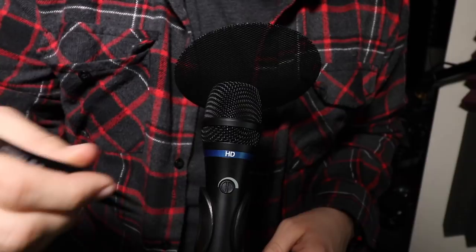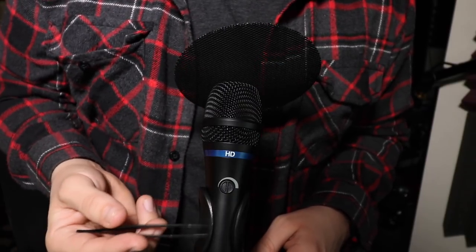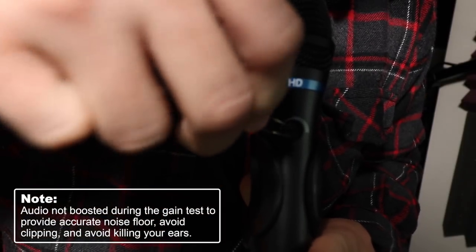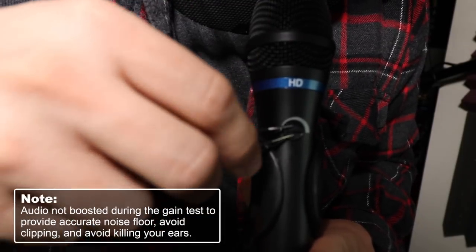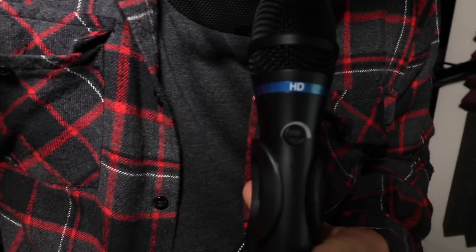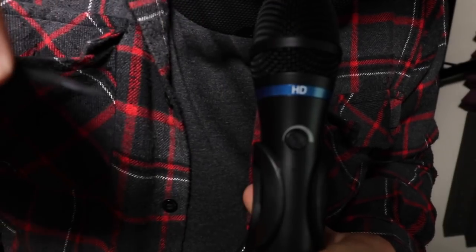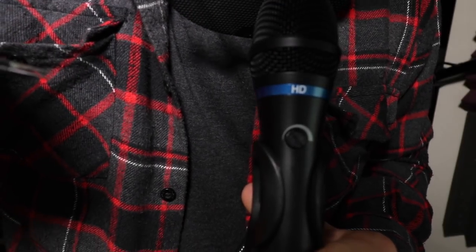The gain is set at 12 o'clock. I'm going to decrease it all the way down to zero and then slowly increase it so you can hear what kind of noise is generated by this mic's preamp — at 9 o'clock, about 12 o'clock, about 3 o'clock, then at about 5 o'clock.